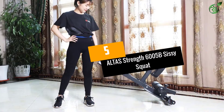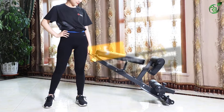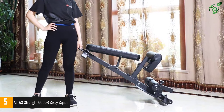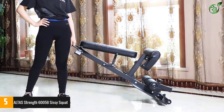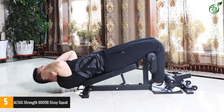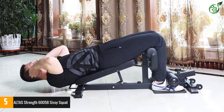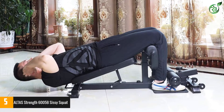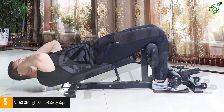Number 5: Alta's Strength 6005B Sissy Squat. Don't you wish that you had a machine that allowed you different exercise options for all statures of people? With the Alta's machine, you now have what you were hoping for. This is a small and compact setup that you can have in your home or even your office and go in a round of workout whenever you can. It has well-padded parts to ensure that you do not accidentally hurt yourself while conducting your routine.